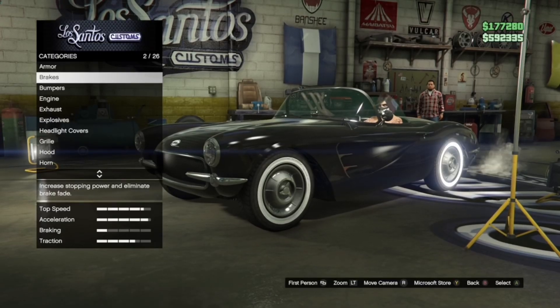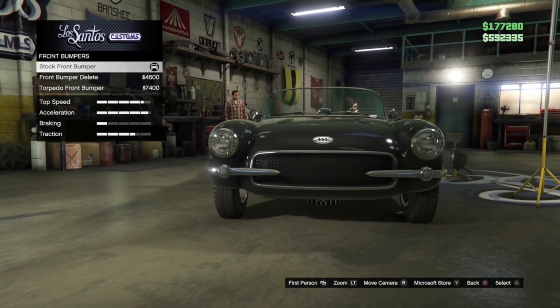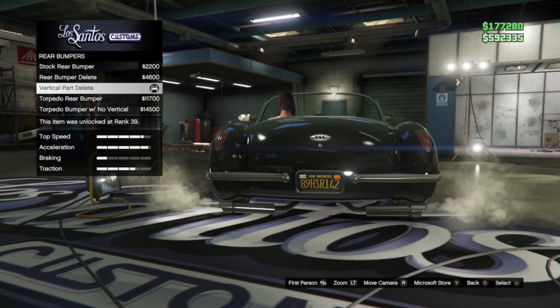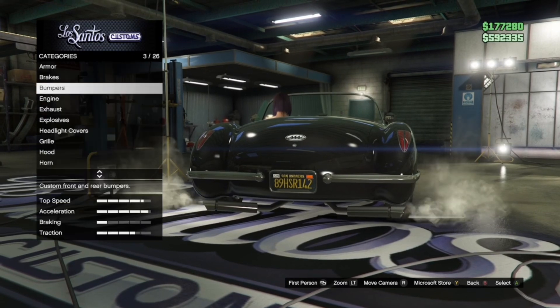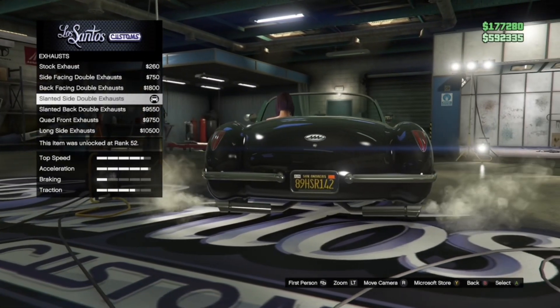Armor and brakes, you can choose whatever. Bumpers — front bumpers is stock. Rear bumpers is this type of bumper. Engine, you can choose whatever. Exhaust is slanted side double exhaust.